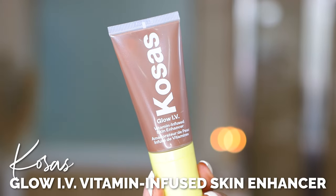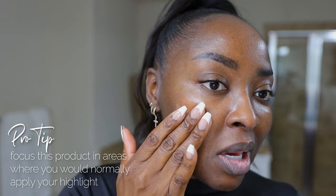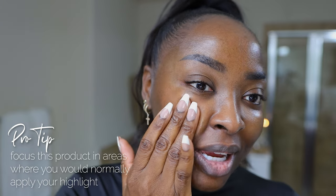Of course, that takes makeup, so let's do that. I want this to look natural, glowy, and effortless. I'm gonna start with this Kosas Vitamin Infused Skin Enhancer. You can use it alone, or mix it or layer it with your foundation. I'm gonna show you how I put this on before the foundation. I pumped some onto my hands and I like to focus in the areas where I would naturally put a highlighter — the high points of the cheek area, and I always like to go in the middle of my nose.